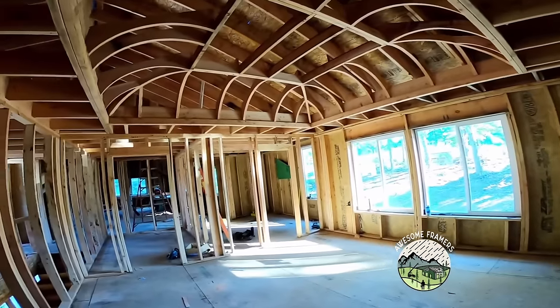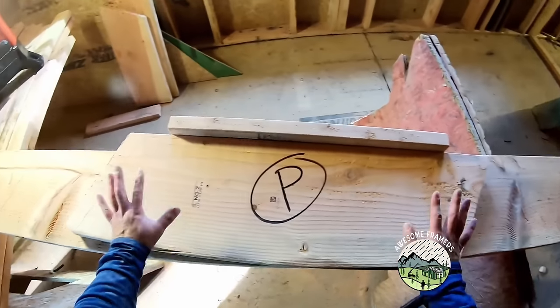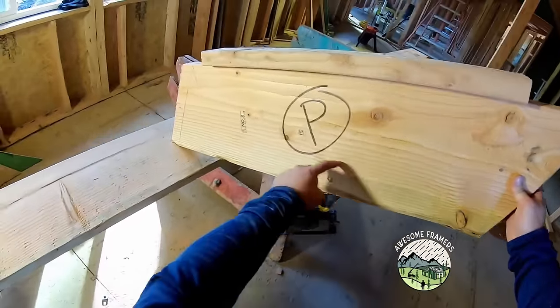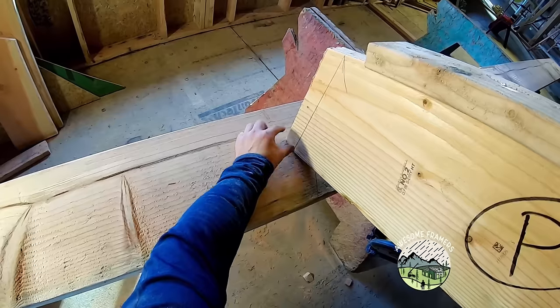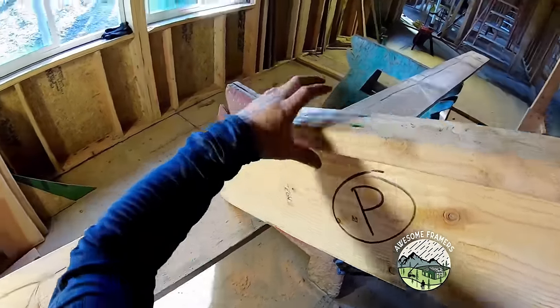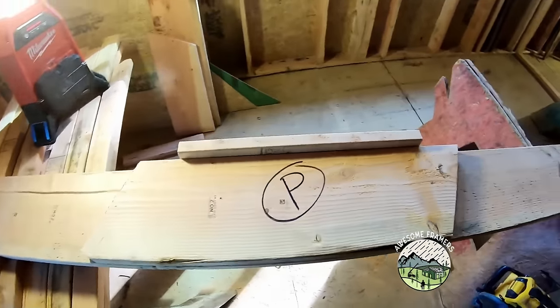There's the ceiling. This is my pattern rafter — it's going to sit up there something like this and will have a radius to it. I brought this over inch and a half so that I could set it on top of a 2x4, and that'll allow for crown molding around the ceiling. I'll nail this to the top so I can come through and very quickly mark all the patterns out.